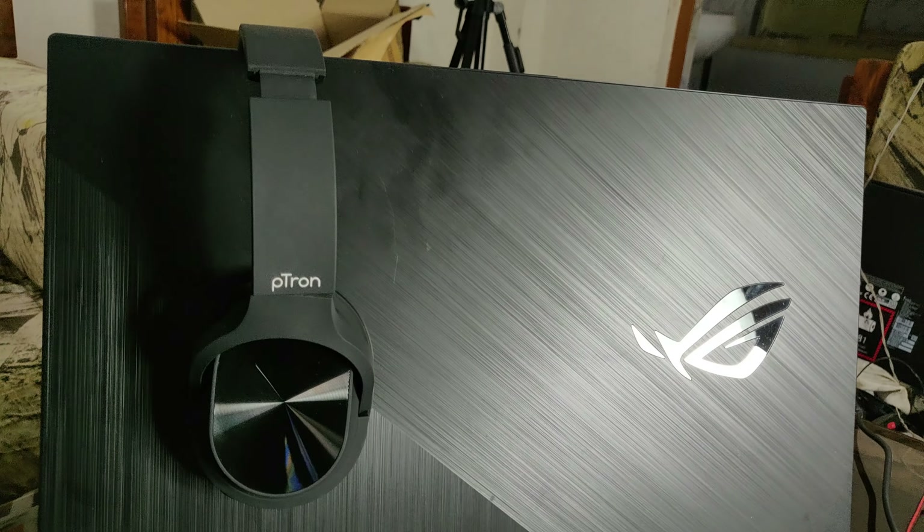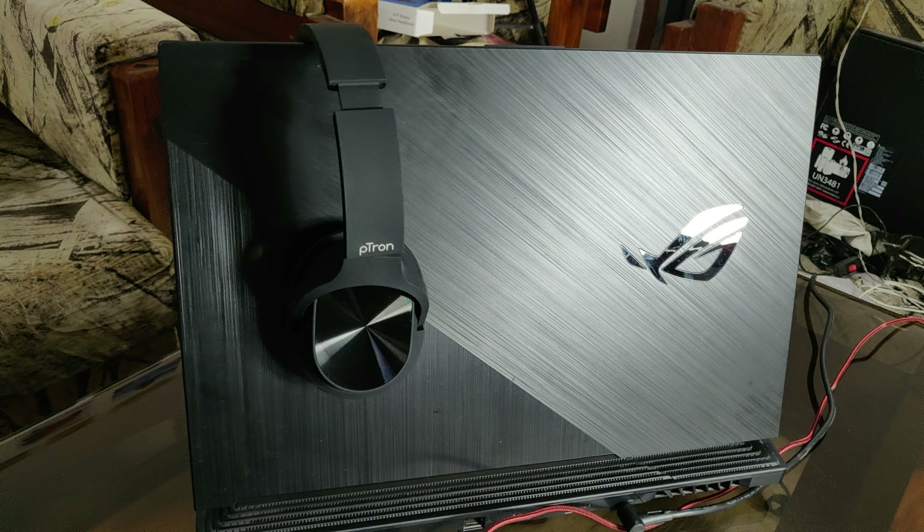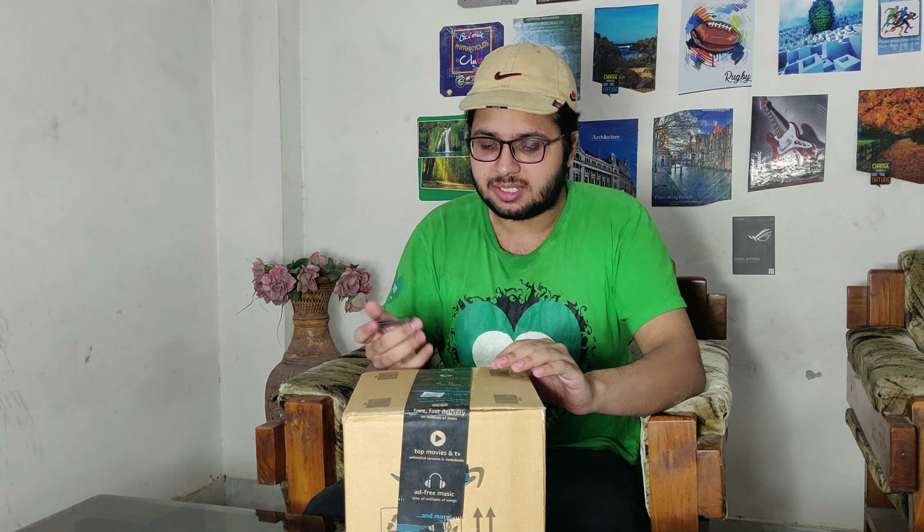Hello everyone, this is Diamond. Today we are going to do an unboxing of a new product — a headphone. Of course, you will have seen it in the title.